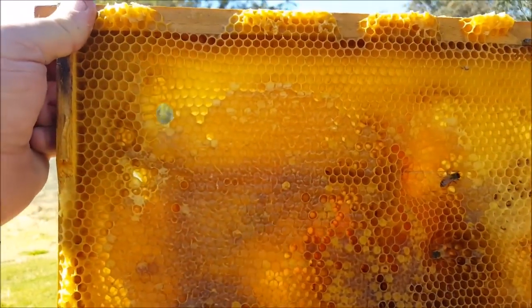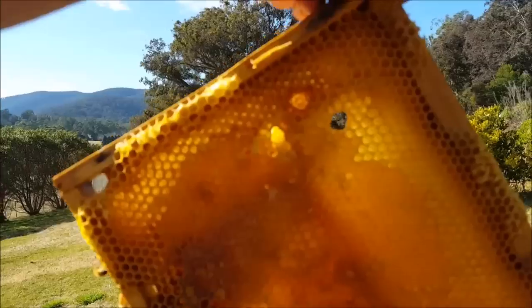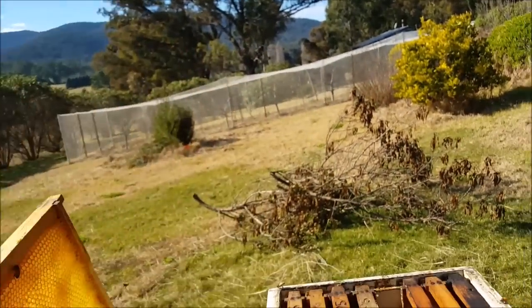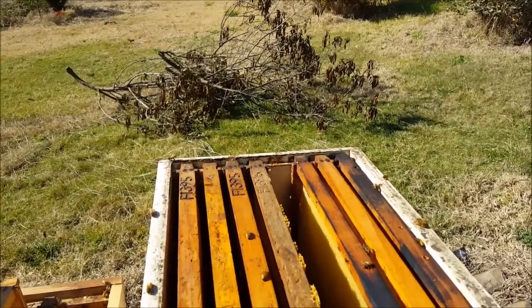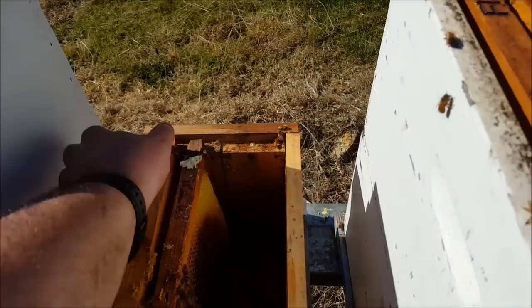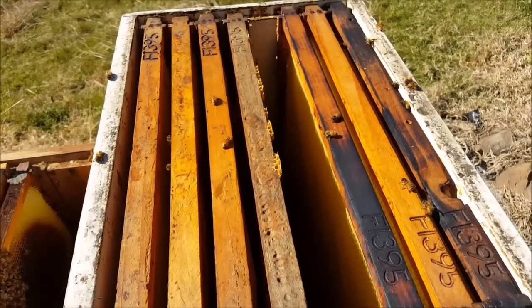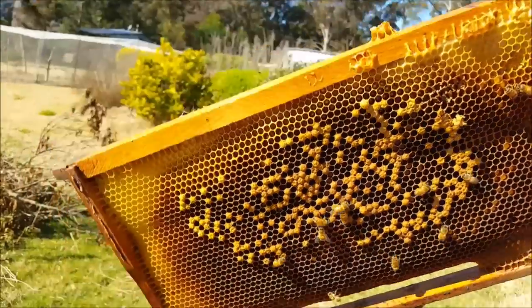So I've got one frame here with some honey on it. I can have that one. I'll pull this off and see if I can get some brood. There's a frame with a bit of brood.